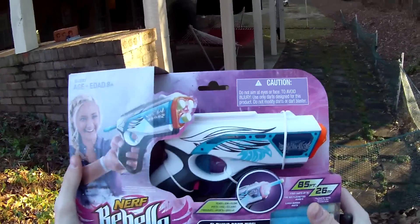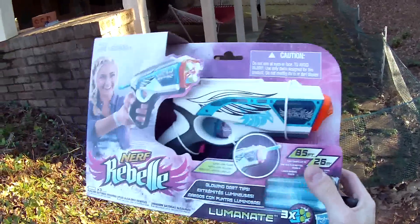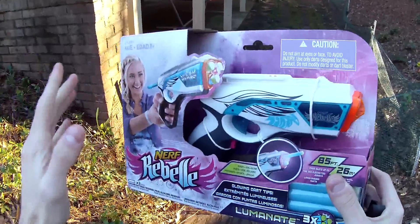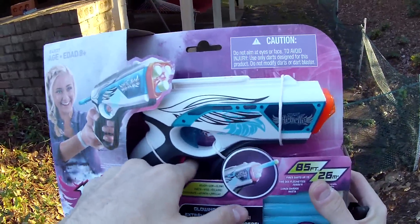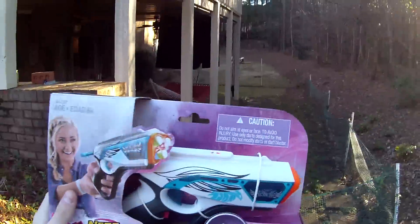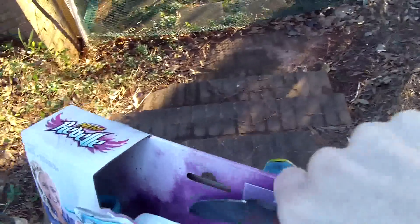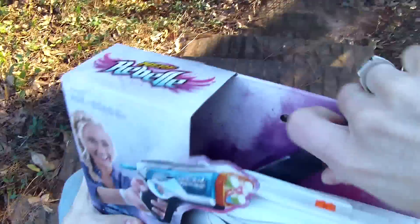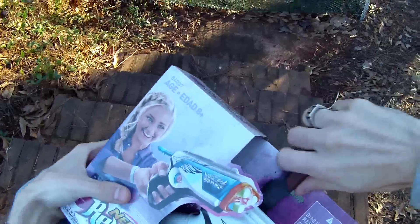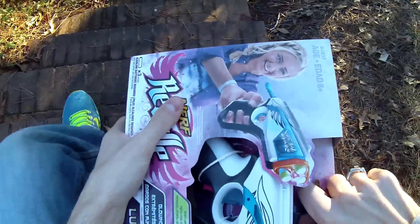So all hilarity aside, this is the Nerf Rebel Luminati, which is a three-shot smart AR blaster with a springer chamber in the back, with a key ring style draw and what appears to be some sort of light-up switch. I think it's going to be a slightly improved version of the Messenger, which is one of the better rebel blasters today, if not the best, as it was kind of like a triad strike and people really liked it a lot. So we're gonna go ahead and start freeing the Luminati.